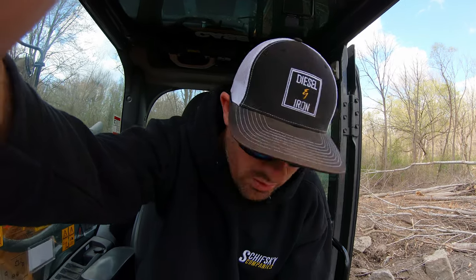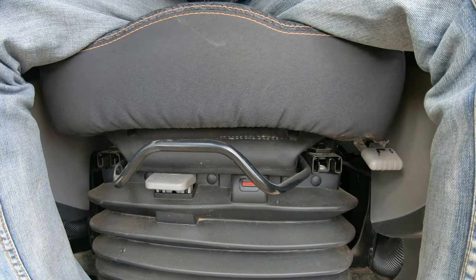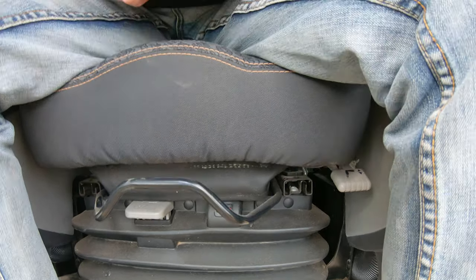Go home, get yourself a phone book, and bring it to work because you're short. Right there you can see it was in the green, but as soon as I stood up, notice how it's in the red. That's not going to save your back. The whole reason you have these air ride seats is to save your back. If you want to underfill or overfill, I would say err on the side of overfilling just a hair.